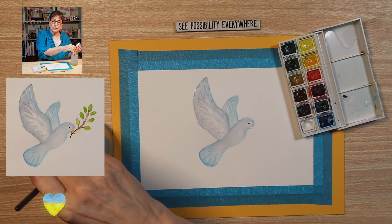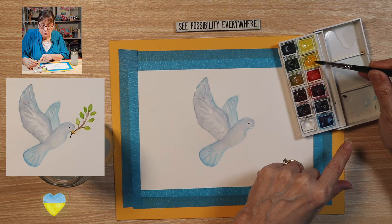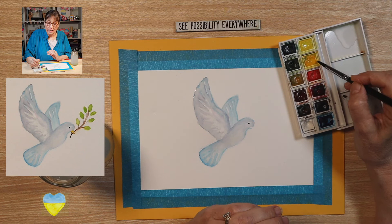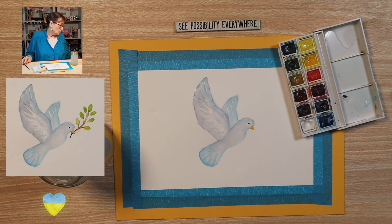Now for the beak — it's that bright yellow. We're going to use cadmium yellow right here. So let's use this bright yellow and make the beak — just a little beak there. Now we want that to dry, so go ahead and use your dryer to dry it.